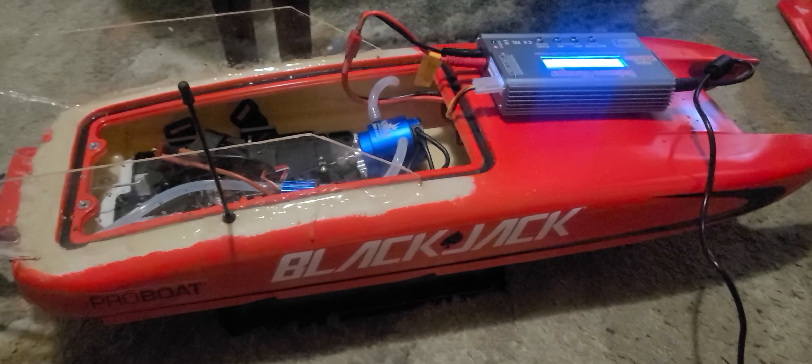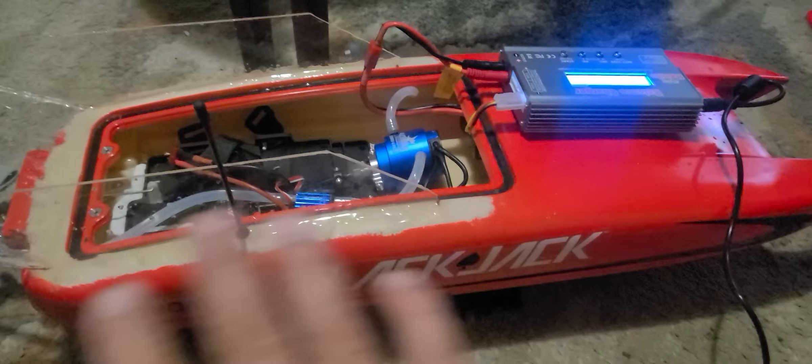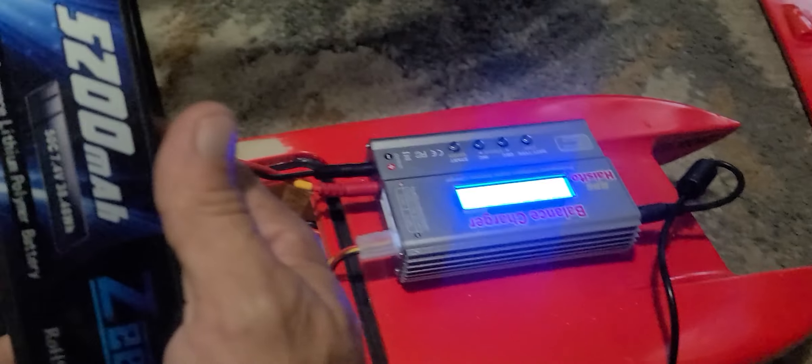Here's what I came up with: I bought a Blackjack from Horizon Hobbies, got it on sale. I paid $209 for the boat, ready to go with the remote and everything — no batteries, no charger. I bought the charger and four hard-case LiPo batteries, 5200 milliamp, for a hundred dollars off Amazon. Never thought I'd ever say that.